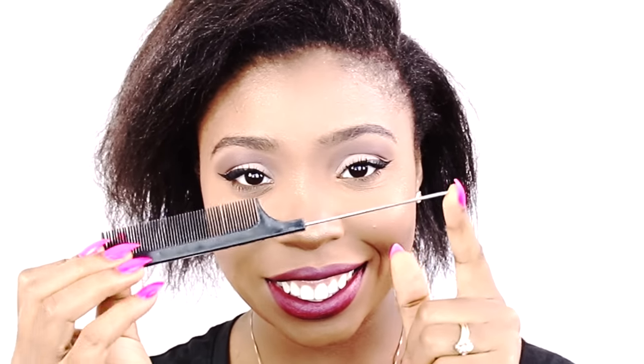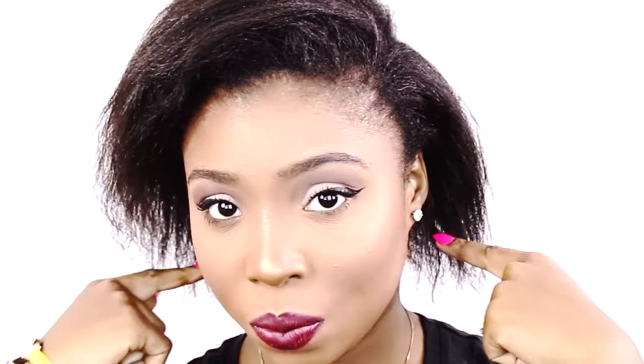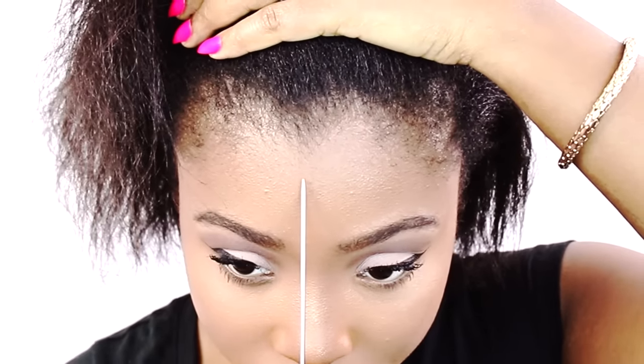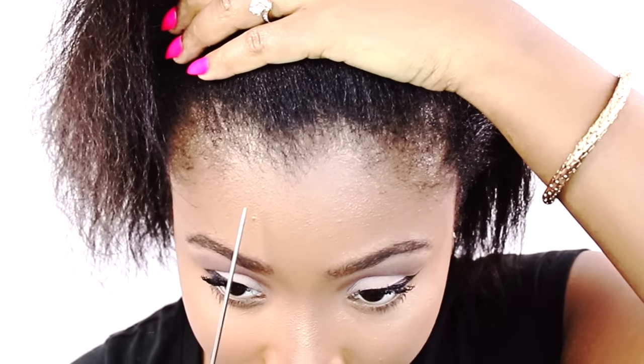So now we're going to use a rat tail comb to part our hair. I suggest you use any comb that makes it easy to part without causing any irritation or tenderness. First we're going to determine where the part will be. Because I'm wearing a middle part — I actually never part my hair in the middle — I always slightly part it off to the side and then part it straight.